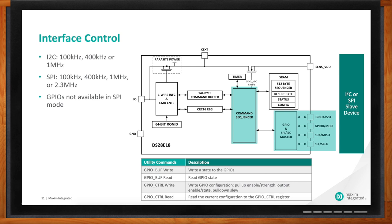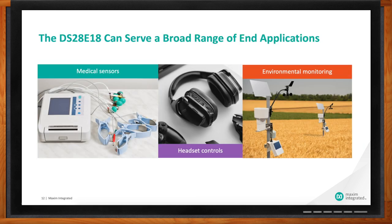This technology can be used in a broad range of applications. Medical sensors is one — as shown here, a medical device with cabling out to patient sensors, where our DS28E18 sits at the end of the cable with minimal wiring complexity. Headset controls is another example: buttons on one side of the headset controlling volume could send I2C or SPI data across the headband via one wire to a codec on the other side. Environmental monitoring — temperature and humidity measurement — could also be done at distances of up to 100 meters.